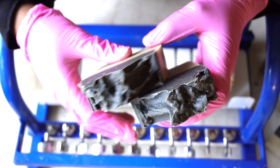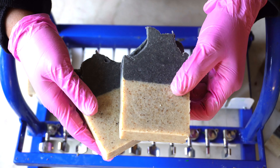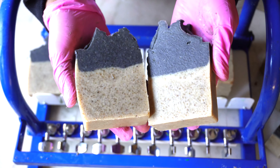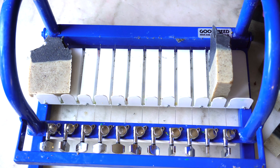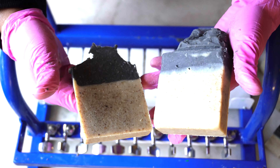It looks great, and it looks even better when I bevel it — look at the tops. This soap looks great, and if you don't think it looks great, well, to each their own — I think it's beautiful.